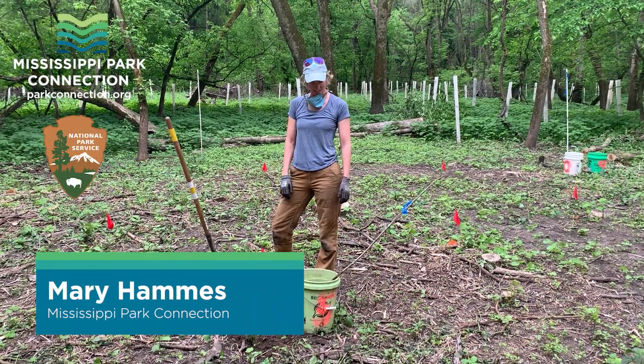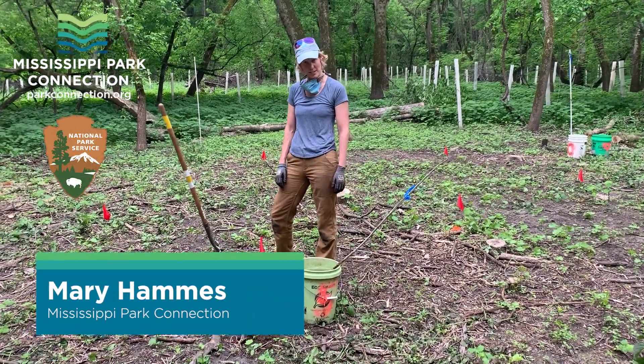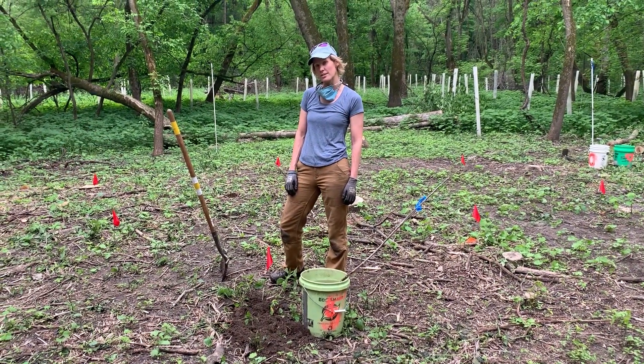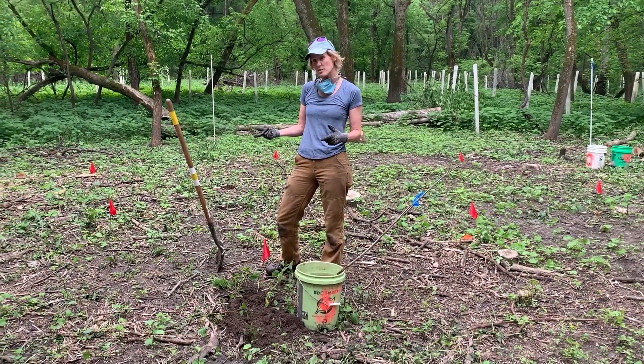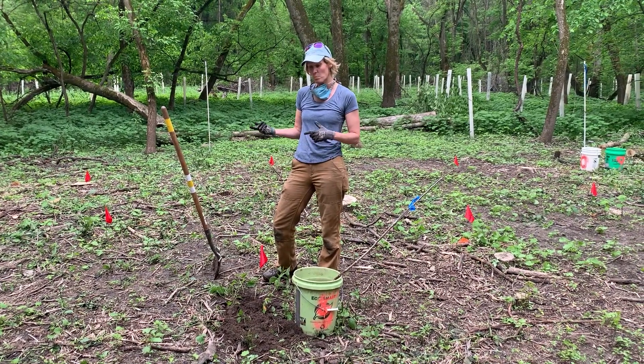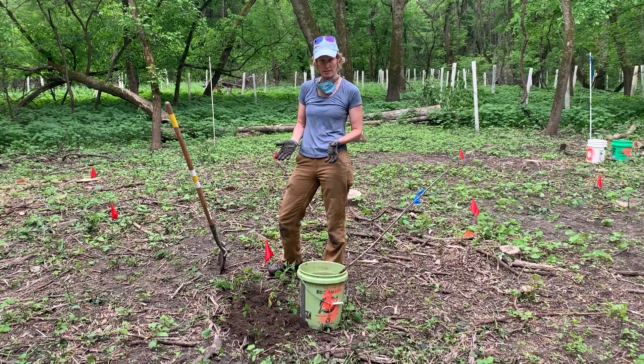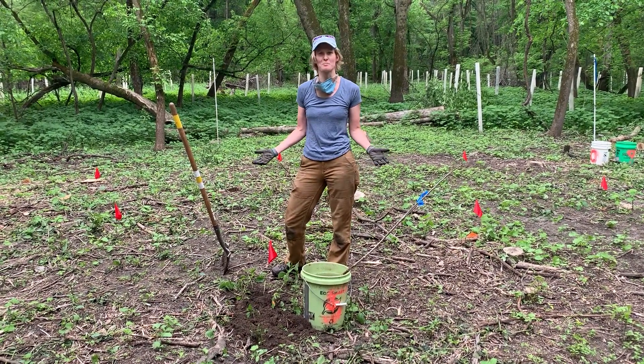Welcome to our adaptive silviculture for climate change planting. I'm going to show you our standard protocol for how we'd like to plant a tree — not just because it's good to remember how to plant, but we really want to try to plant all the trees as similarly as we possibly can, because this is a science experiment.